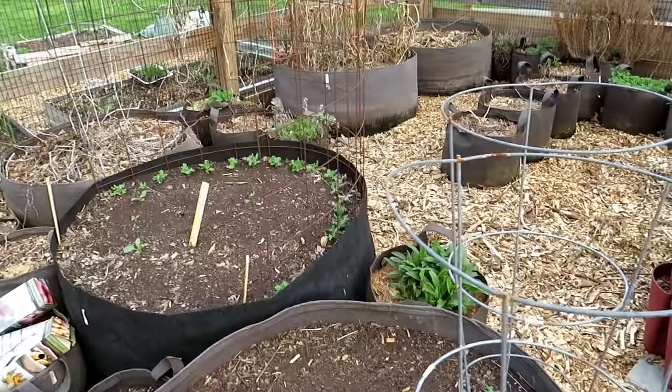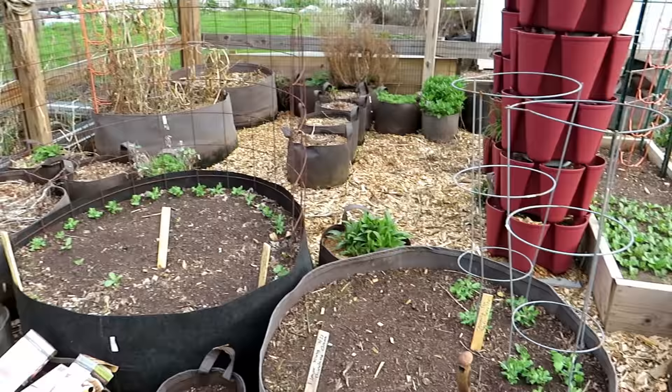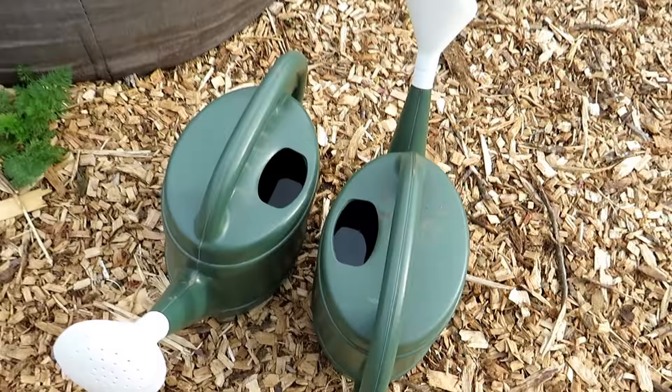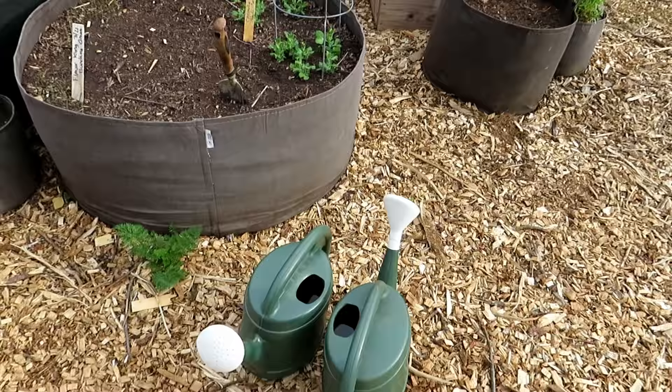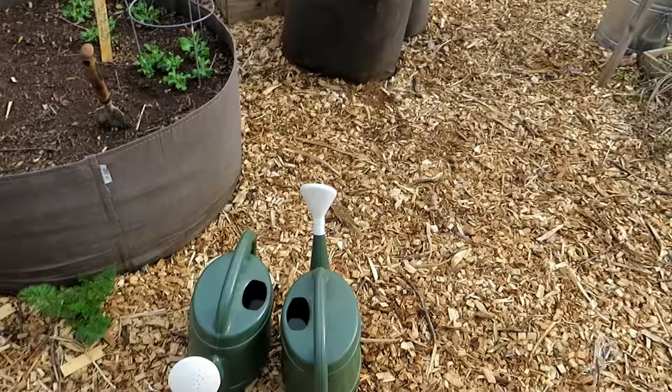I feel like I've turned that corner for spring and am getting things under control. Here's a mistake — yesterday I filled these up with water to go water my onion and leek seed starts, which I forgot to water and almost killed them off. They've recovered now. Sometimes I fill these up ready to go and then forget to actually take them over to the seed starts.